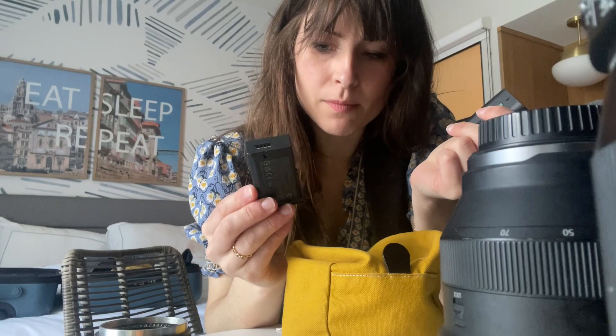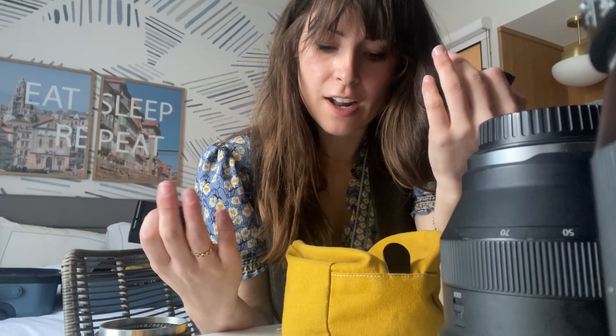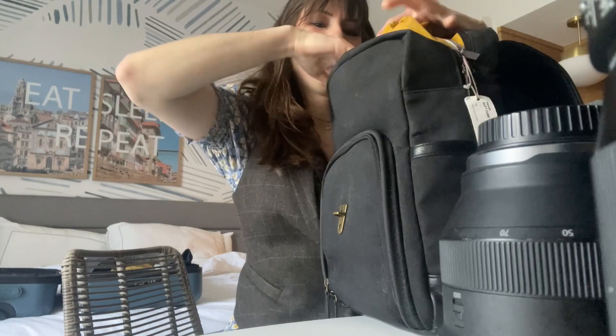I only have two Leica M11 batteries. Usually if it's only an eight-hour day like today, it's just fine. I do have my backup charger in my suitcase if I have to use it. I have three Canon batteries — I don't think I'll need three because I have film today too. I should be okay on batteries. Famous last words, but this goes up in the top.